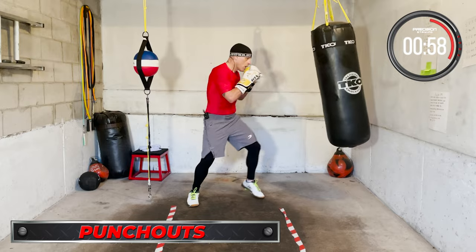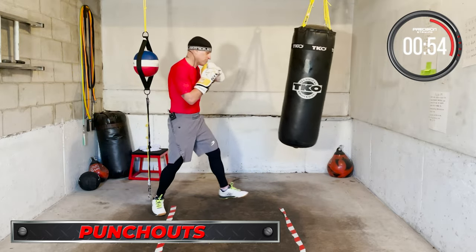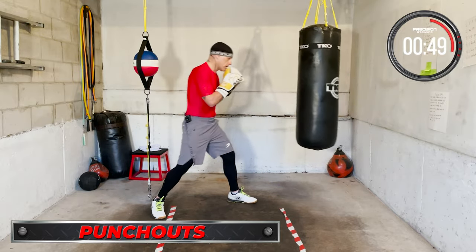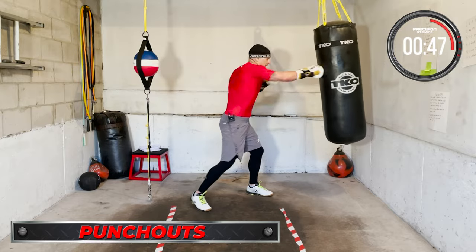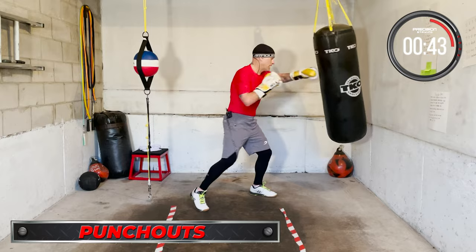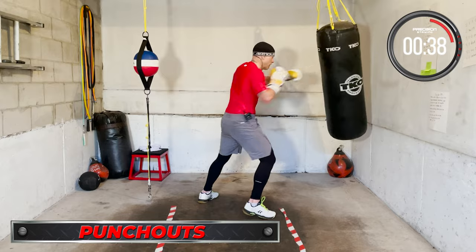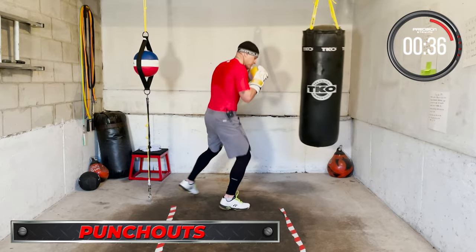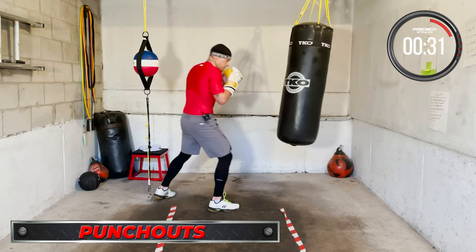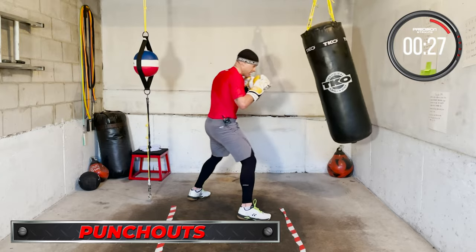Punch-outs — go! One, two, three… eight, nine, ten. Breathe. One, two, three… eight, nine, ten. Breathe. One, two, three, eight, nine, ten. Breathe. One, two… eight, nine, ten. Breathe. Go! One more, go! One more, go!